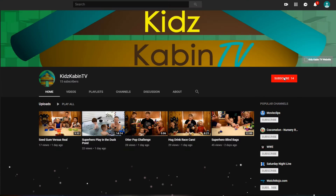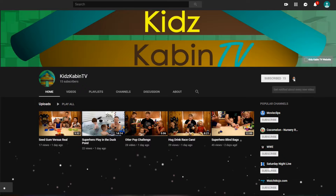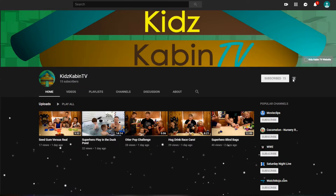Hey cabin friends, hang out with us by subscribing and turn on notifications so you don't miss any of our upcoming videos.